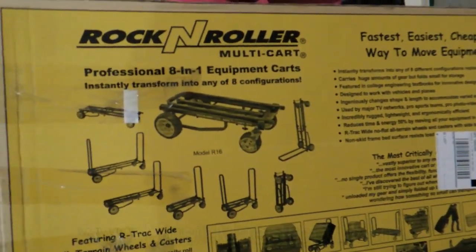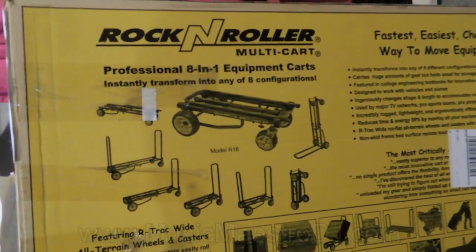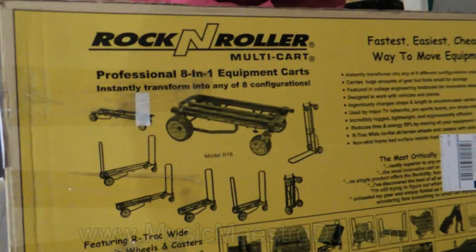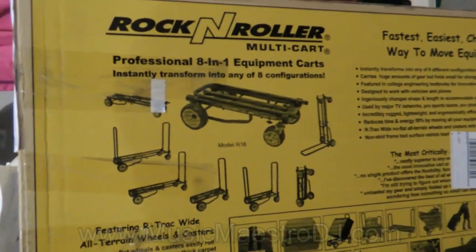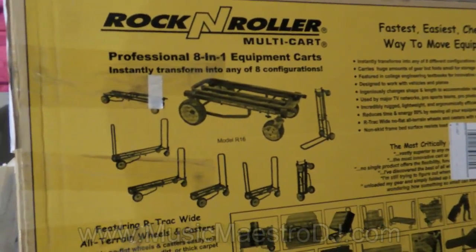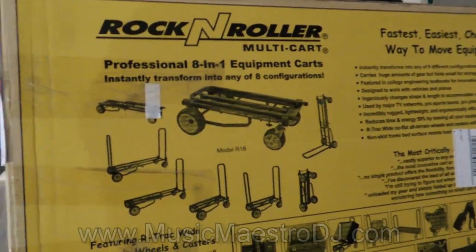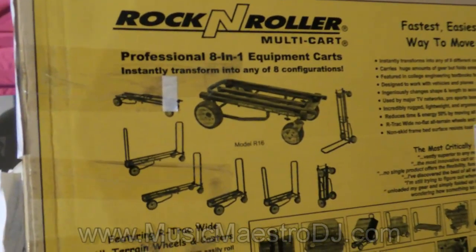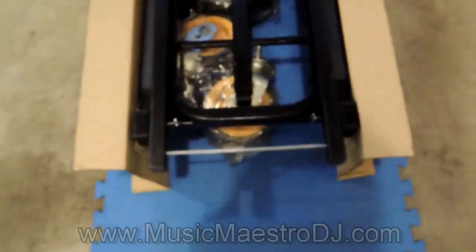Hey everyone, Steve here from Music Maestro DJ Service. We're going to do an unboxing and assembly of my new Rock and Roller R16. This is the one that comes with the new R-Track super wide wheels, so it doesn't sink into wet grass. They never go flat either, which is actually the reason I got this thing - tired of flat tires. Let's see how it goes.